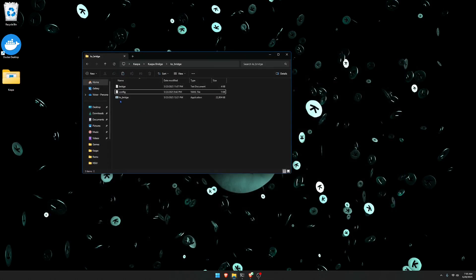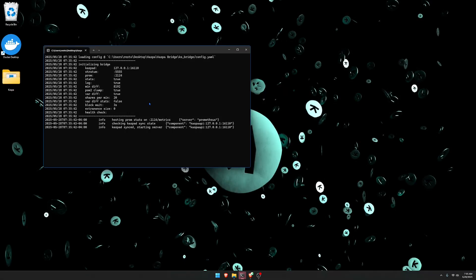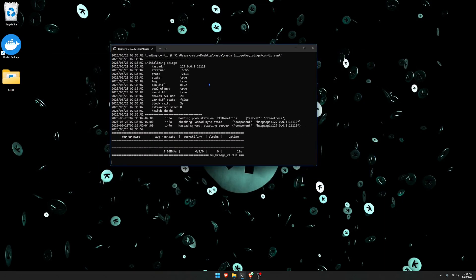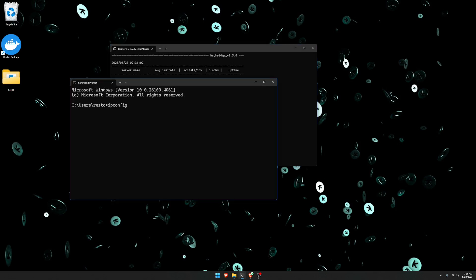After making those updates, you're going to be able to run the KS bridge — just double click the application. It's going to possibly have a Windows security pop-up; just click allow and your Caspa bridge is going to connect to your Caspa node and also connect to your miner once you point your miner to it. To point your miner to your own bridge, you're going to want to grab your IPv4 address.